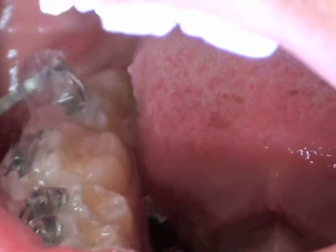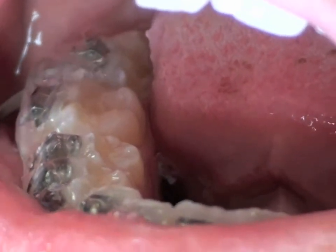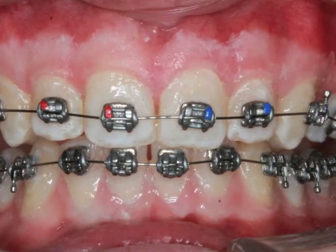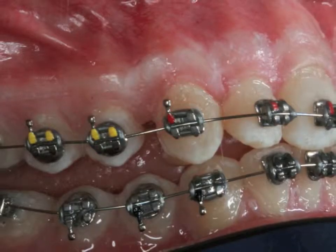Additional curing increases early bond strength after the outer tray is removed. After arch wires are replaced, bite bonders can be added to the anterior or posterior teeth depending on the depth of bite.